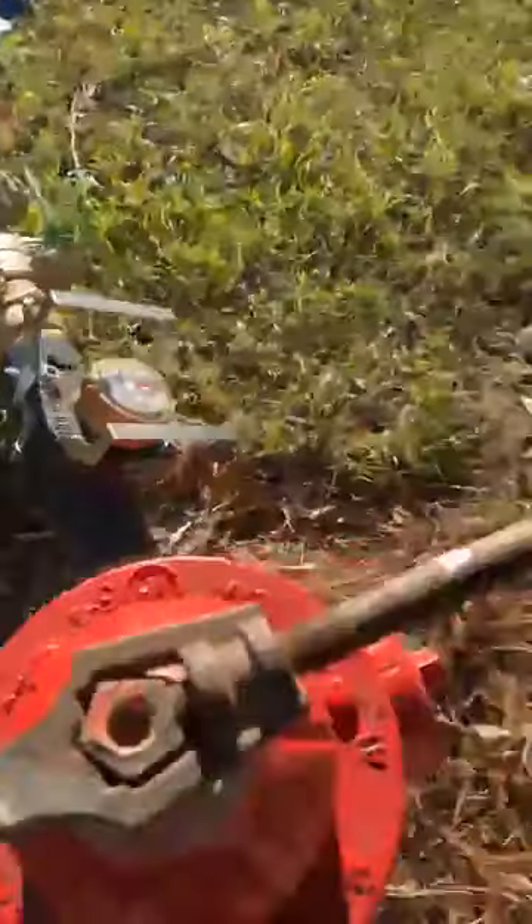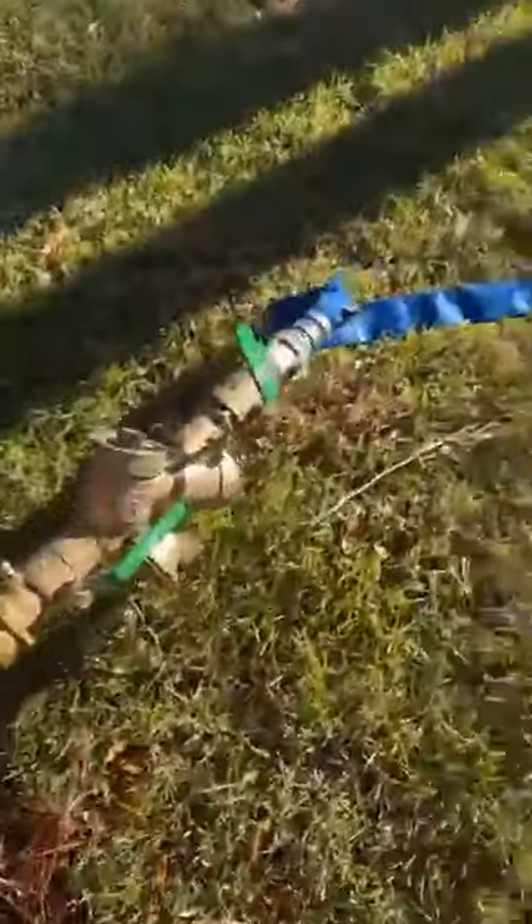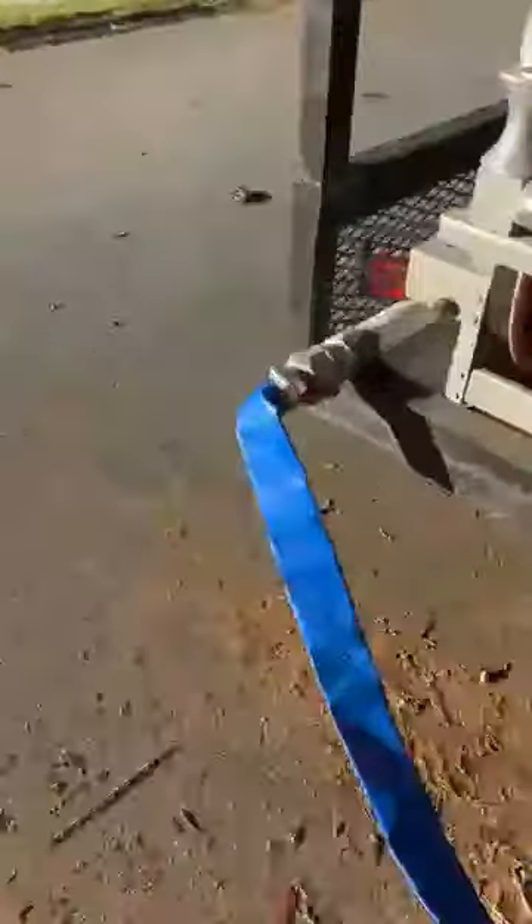We're gonna go back to the trailer and I'll show you how we've got it hooked up. I've got this PVC pipe with a ball valve so I can shut it on and off, hooked up to a bulkhead at the bottom of my 525-gallon tank. Open this one first - if you don't open this one first you're gonna blow your PVC pipe out. Trust me, I've done it.